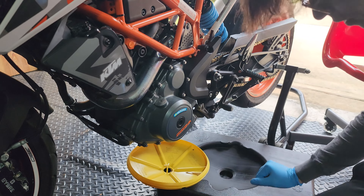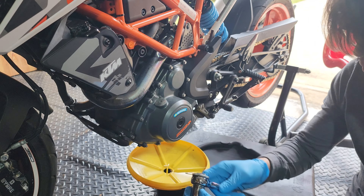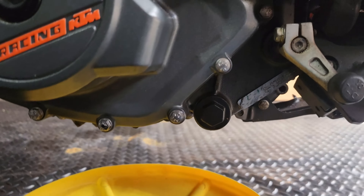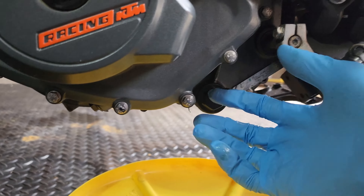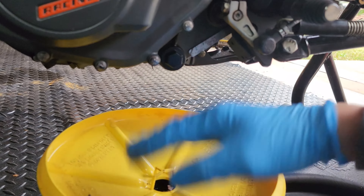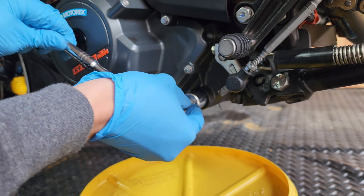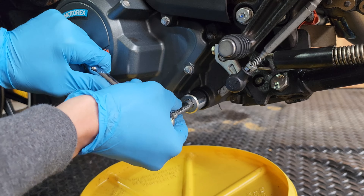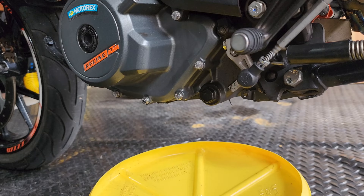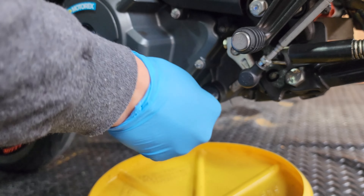If the bike is warm, we can now begin removing the oil from the engine. Grab an 18mm socket, put on whatever wrench you like, and the oil drain plug is right here on the left side of the bike. All you're going to do is open it up and let the oil flow out. It's a very straightforward, simple process. I'm going to go ahead and remove this drain plug and let the oil drain out. I ended up needing my bigger wrench for enough leverage to get it off.